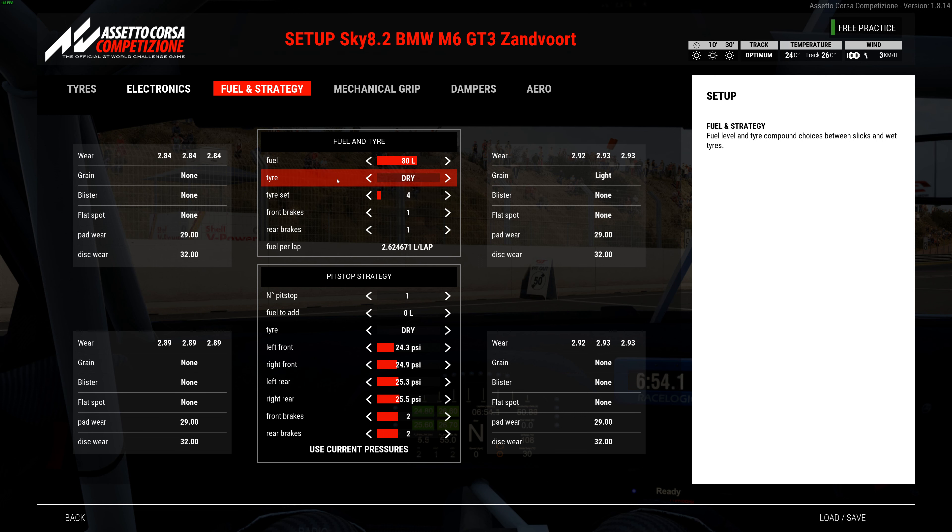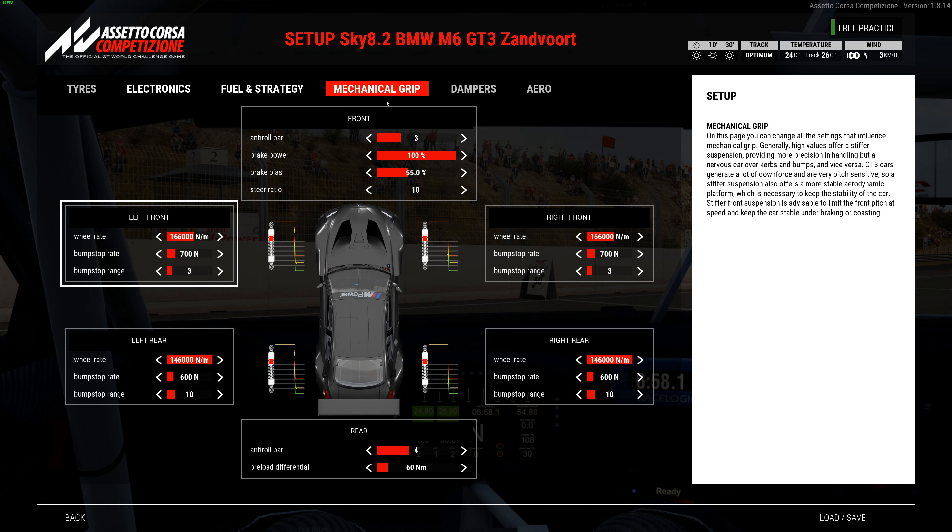Mechanical setup: anti-roll bar is 3, brake bias at 55, steering all the way down. Springs on the front are 166,000 with a bump stop rate of 700 and a bump stop range of 3. On the rear springs are maxed out at 146,000 with a bump stop rate of 600 and a bump stop range of 10. Rear anti-roll bar is 4 and the preload on the diff is 60.